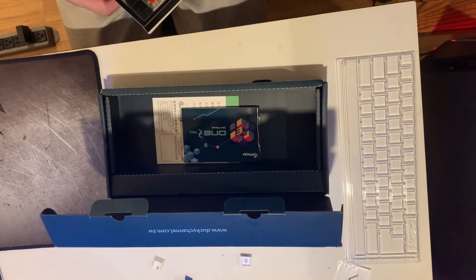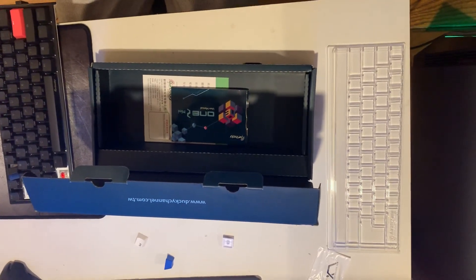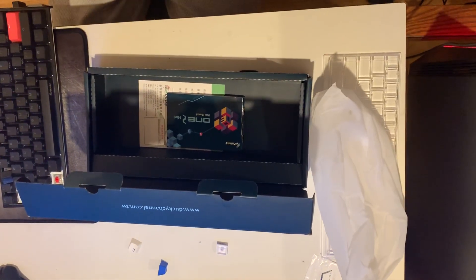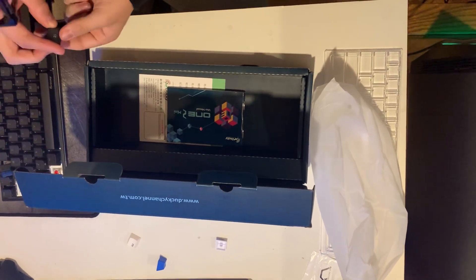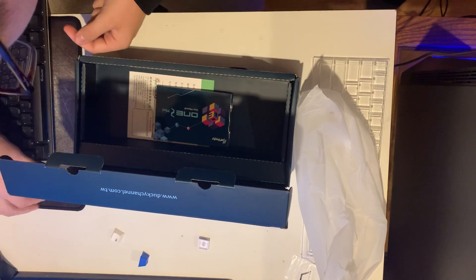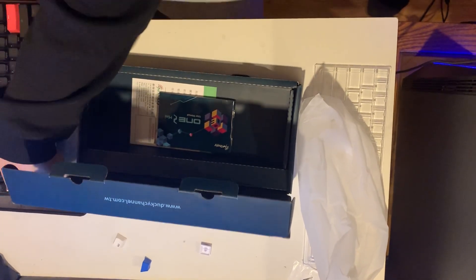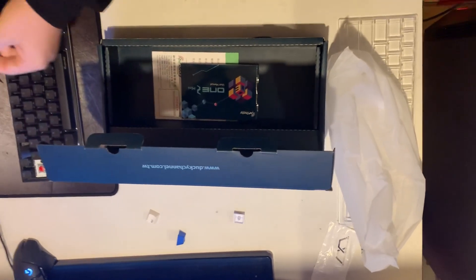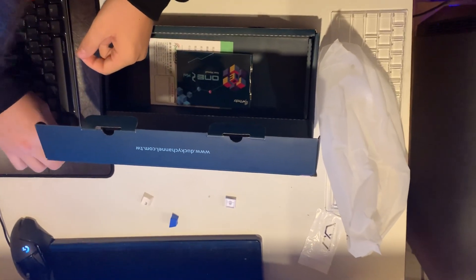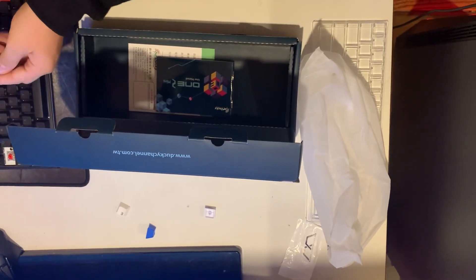This is not okay. Yeah, this is not okay. Bad packaging — whatever it's called, shipping. Okay, so I got orange, that's great.